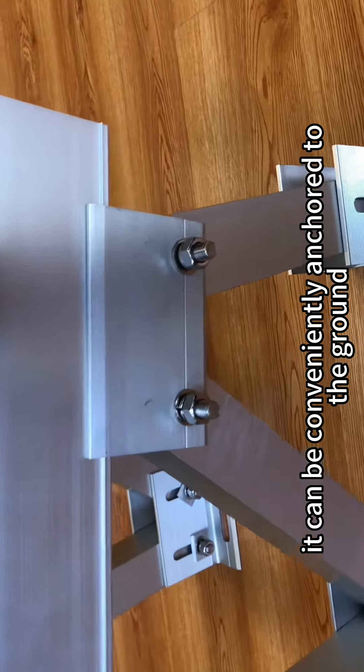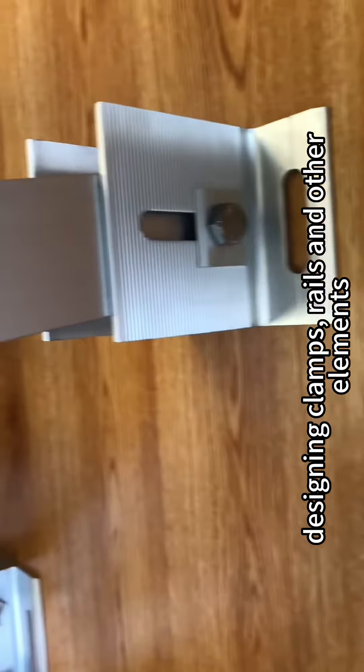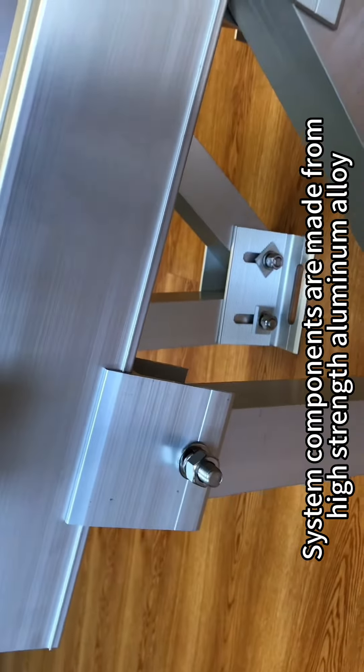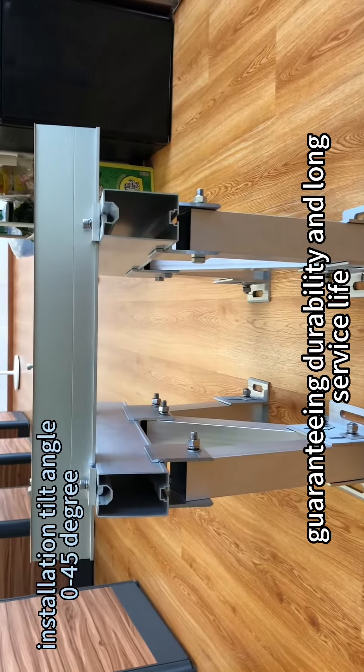It can be conveniently anchored to the ground. We can customize the system to your requirement, designing clamps, rails, and other elements perfectly suited to your project. System components are made from high-strength aluminum alloy, guaranteeing durability and long service life.